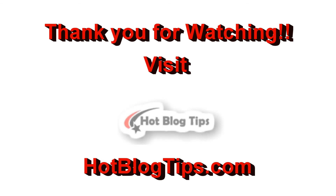Thanks. Be sure to subscribe for more hot blog tips video tips coming soon.